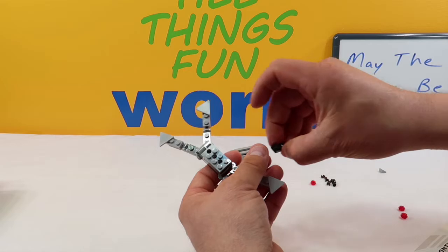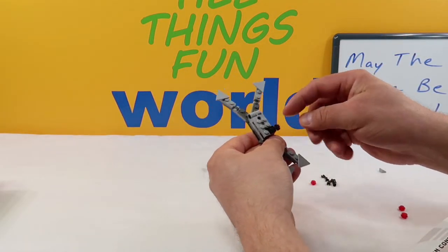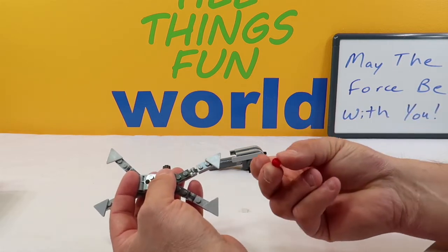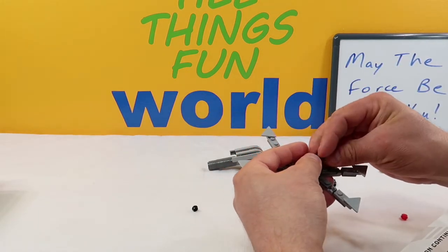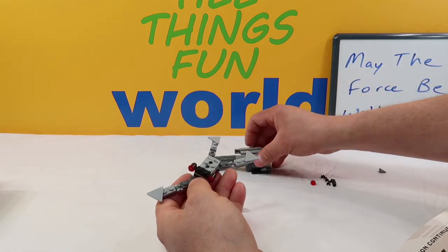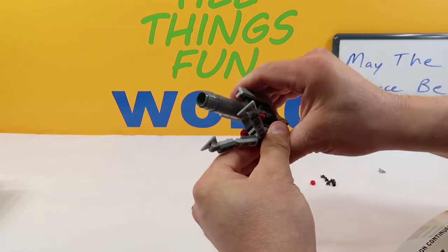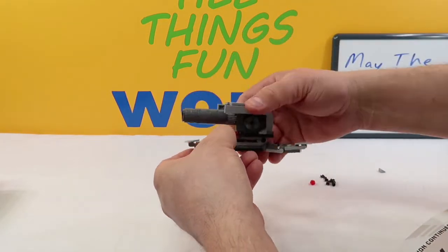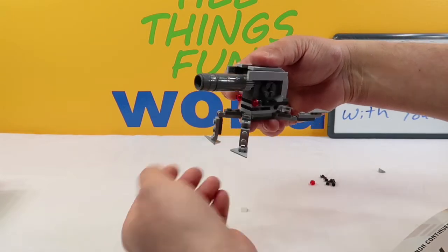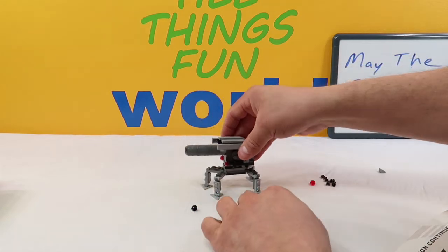Up next we're going to take two of these black one-piece blocks with a little cylinder on the end and put them on the back — one with the cylinder out this way, and one the other way with the cylinder out that way. Then we're going to take two of these translucent red discs and put them on the backs of this piece here. Then we're going to take that whole thing and stick this cannon on top of it. And then our feet all come down — you can rotate them down and flip the triangle down for the legs. These move really well; they've got a lot of motion to them. And there is our cannon.